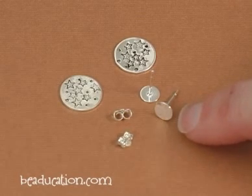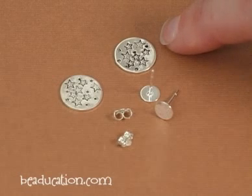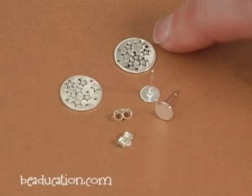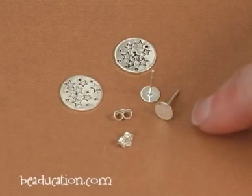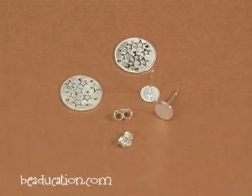Here we have some of the sterling silver earring posts right here, and I'm going to show you how to attach them to these blanks that I've stamped with a variety of star stamps and the period stamp. These posts also come with the backs, so you have a complete kit ready to go.